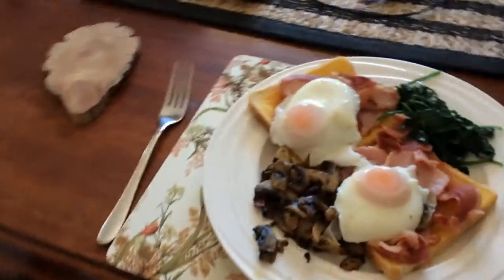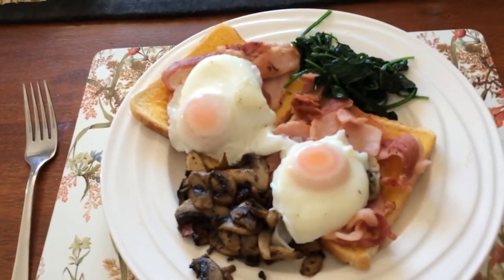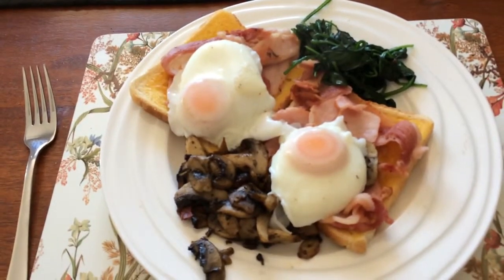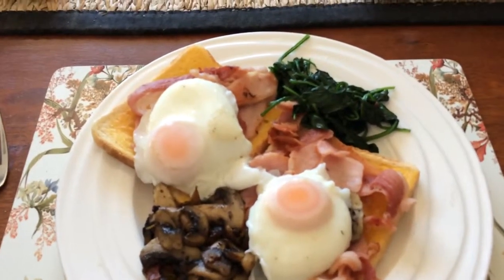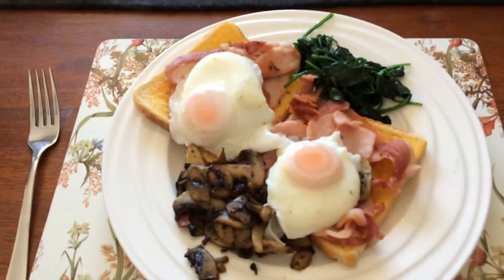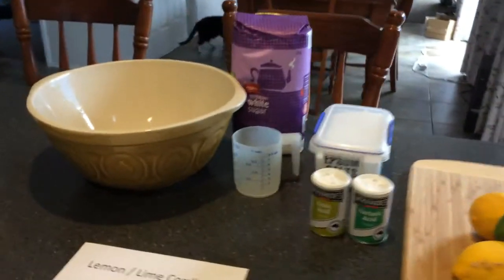But first I need to have some breakfast. I woke up this morning with a bit of a hankering. I've got my coffee and I've done poached eggs on bacon with sautéed mushrooms and wilted spinach. So while I eat my breakfast, you guys can have a think about lemon and lime cordial.